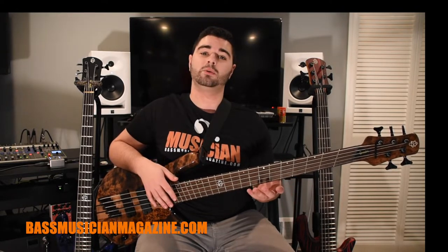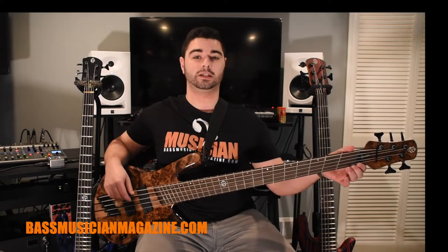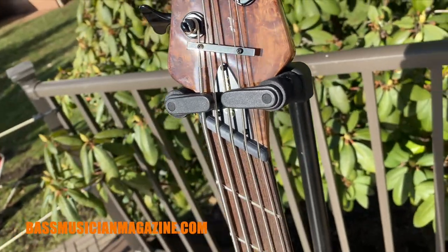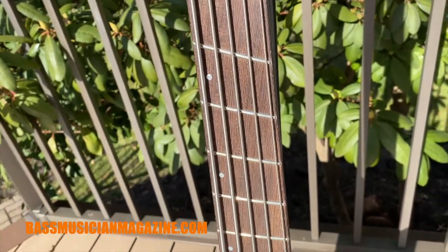Now for the NS Dimension 5 bass we have something a little different. Brand new for 2021, Spector has implemented a 34-inch to 37-inch fan fret multi-scale system on this bass. Construction-wise, we have a five-piece maple and wenge neck that goes all the way through the body, and a wenge fingerboard.